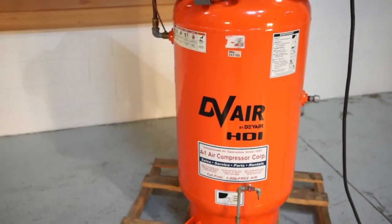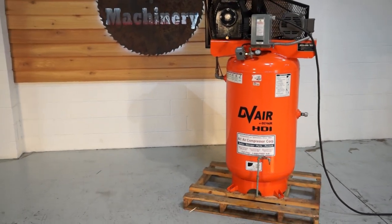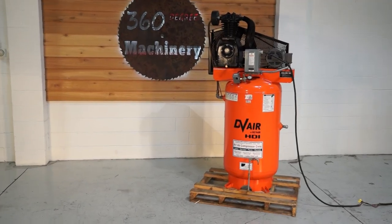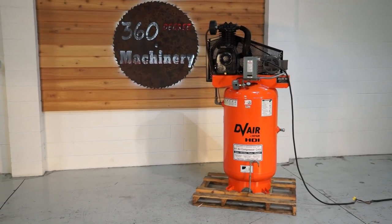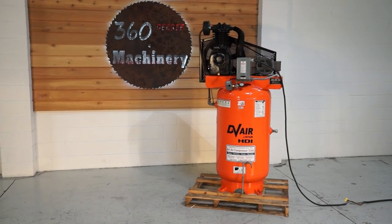It's fully functional — really, really good quality compressor, probably in my opinion the best one in North America right now. If you have any questions or comments, you can reach us at info@360degreemachinery.com or give us a call at 630-229-6705. Thank you for tuning in to 360 Degree Machinery, helping you buy with confidence.